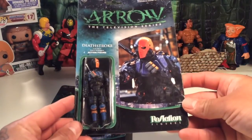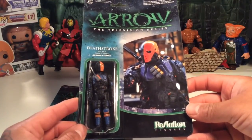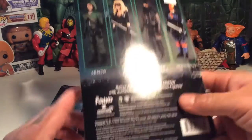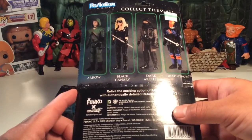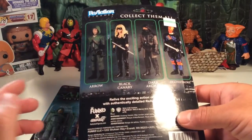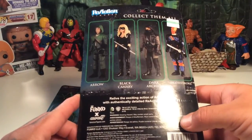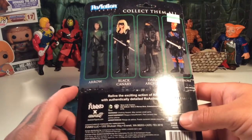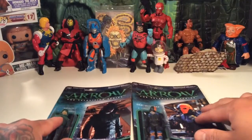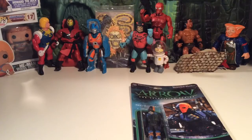There's Deathstroke right there, which is a cool pick. I really need to watch this show because this version of Deathstroke looks pretty dang cool. They have a masked variant and an unmasked variant, but I bought the masked one just to be cheesy. Let's start off — we'll check out Arrow first. I'm going to open him up and check him out.